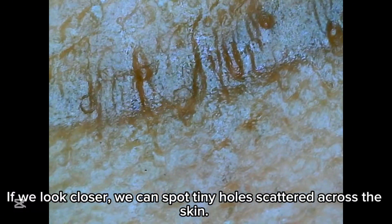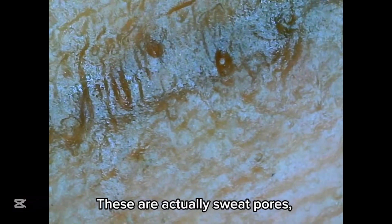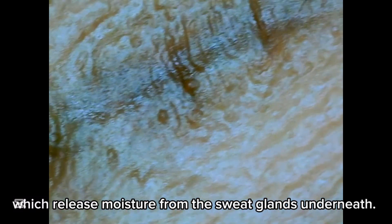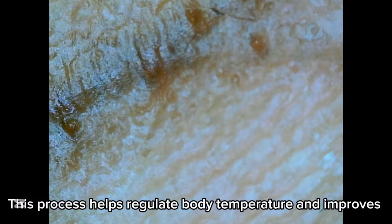If we look closer, we can spot tiny holes scattered across the skin. These are actually sweat pores, which release moisture from the sweat glands underneath. This process helps regulate body temperature and improves grip by keeping the skin slightly moist.